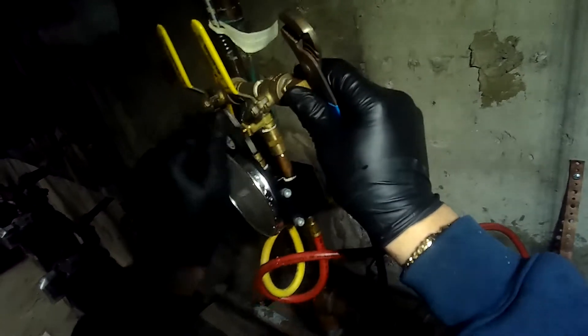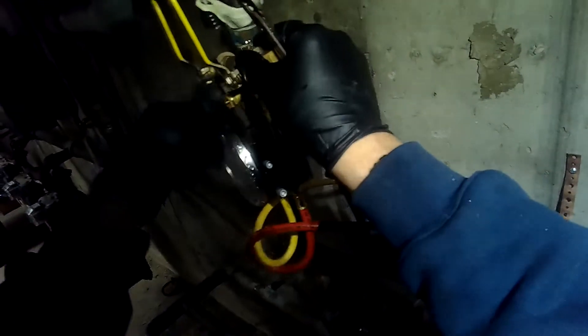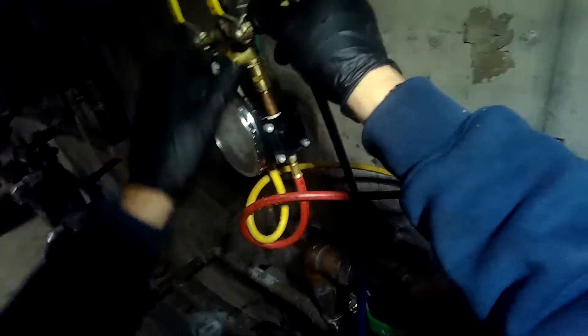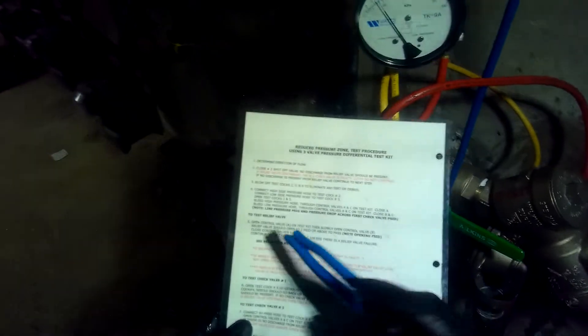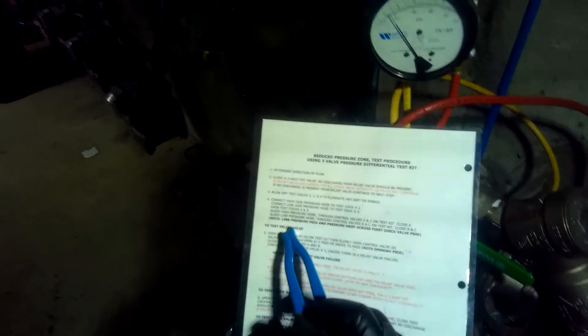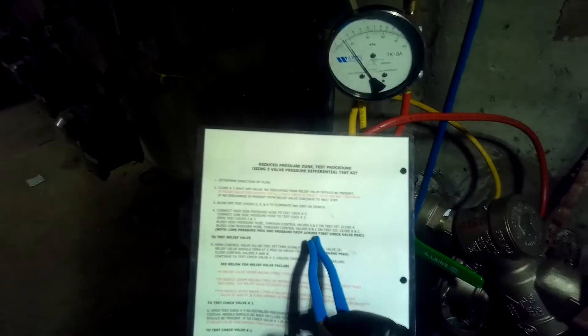Let me open this up so I can get the channel lock in there and tighten up the packing on that - which is pretty tight as it is. At least the leak stopped. Take care of your tools, your tools will take care of you. Back to the instructions - note line pressure PSIG and pressure drop across the first check valve. Right now we're at about 2.4 PSID.